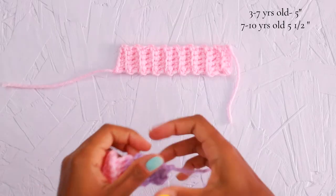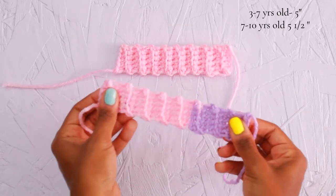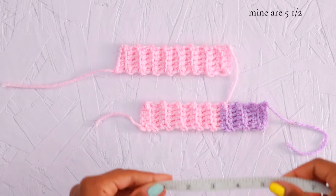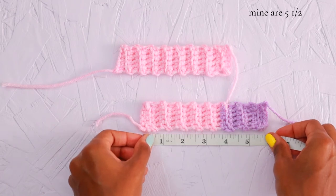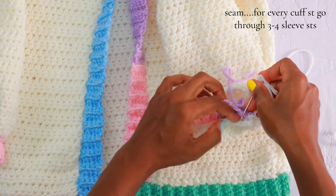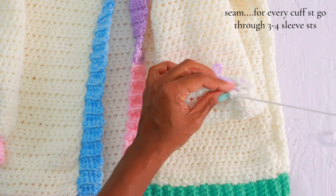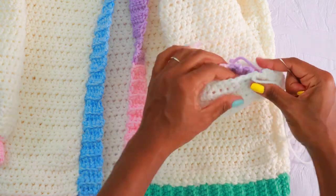You will make the cuffs the same way that you made the neckline and bottom ribbing. I have some general and average wrist sizes here on the screen — I'm going to make mine five and a half inches for my eight year old. Your cuff is going to be significantly smaller in circumference compared to your sleeve. This is on purpose because we want to get that nice bubble sleeve look. To seam your cuff to your sleeve, for every cuff stitch go through three to four sleeve stitches, and this will allow your cuff to fit to your sleeve nicely.